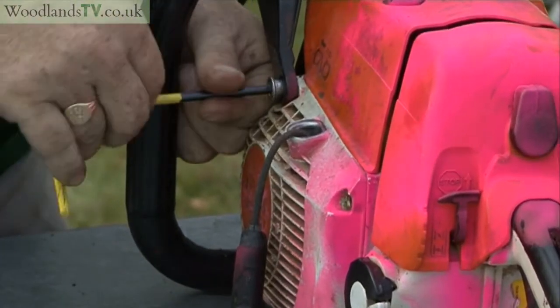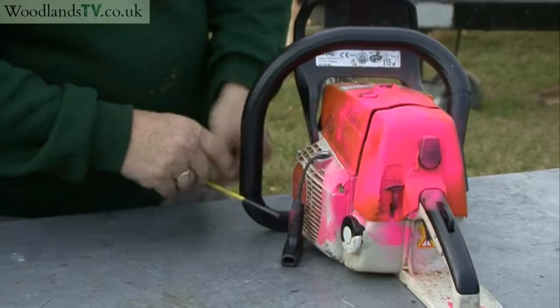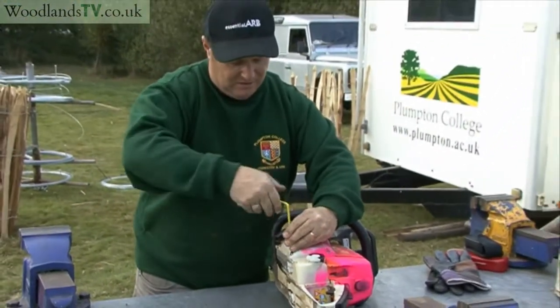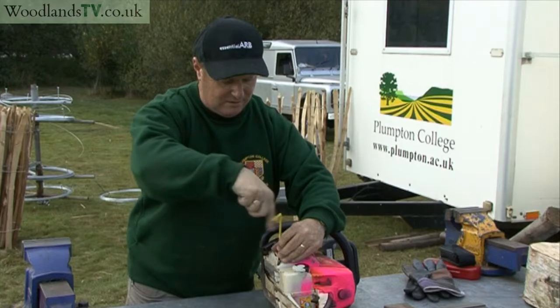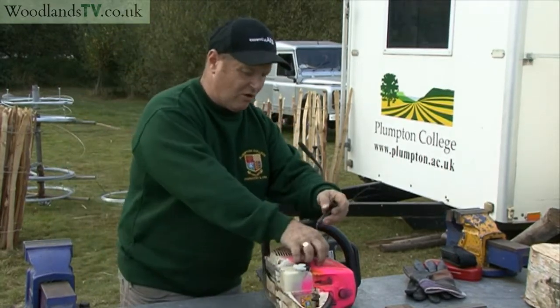I'm just going to take the side casing bolts out. There are normally four of these, but in the interest of brevity I've just got two in. You lift the side casing off.